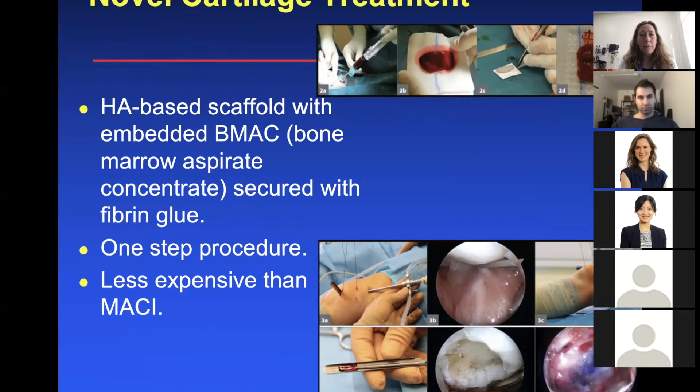A promising novel cartilage treatment is an HA-based scaffold with embedded bone marrow aspirate concentrate secured with fibrin glue. An advantage — unlike MACI — is that this would be a one-step procedure and it's less expensive than MACI. But I don't think many of us are doing this yet because of the lack of data, though hopefully in the future it might be a really good procedure.